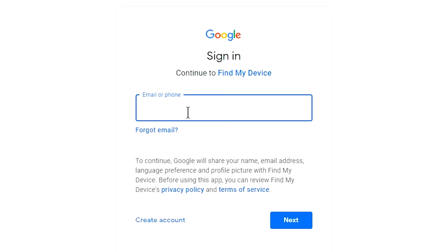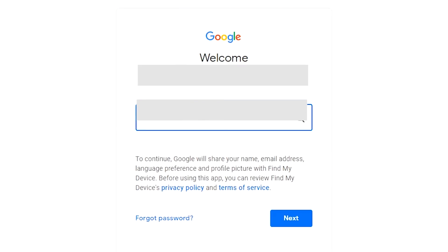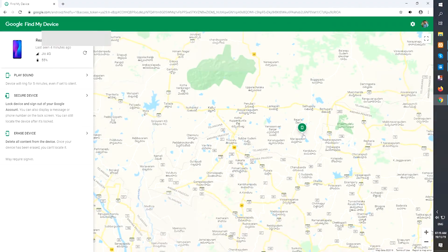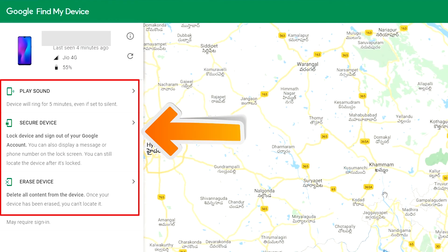Sign in using the Google login credentials which are used on your phone. After login, there will be 3 different options: Play Sound, Secure Device, and Erase Device.